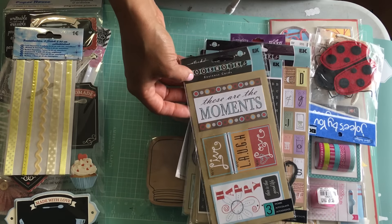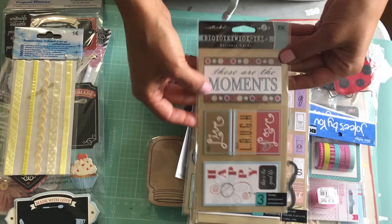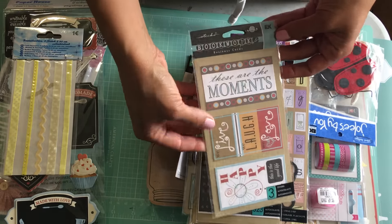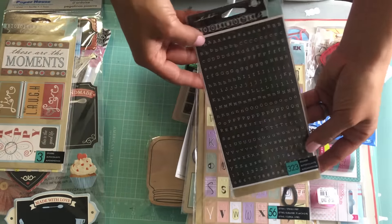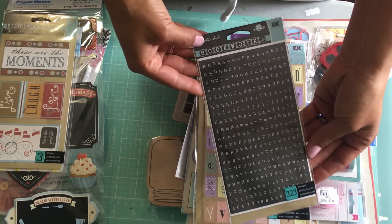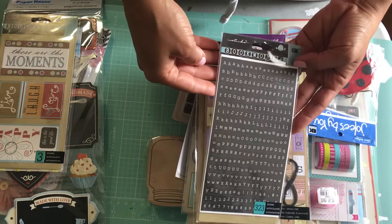This is something I've had in my stash for a while. These are basically embellishments — it says business cards but they're just embellishments. I've got some alpha stickers; it says there are 323 stickers, probably a couple of sheets in there, maybe more. Again, those are EK Success.